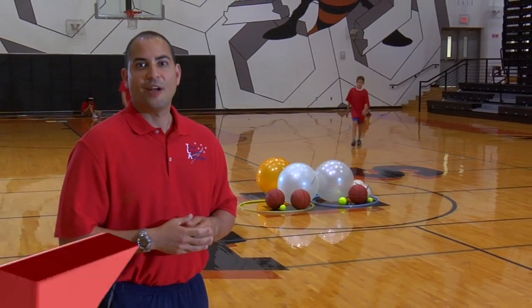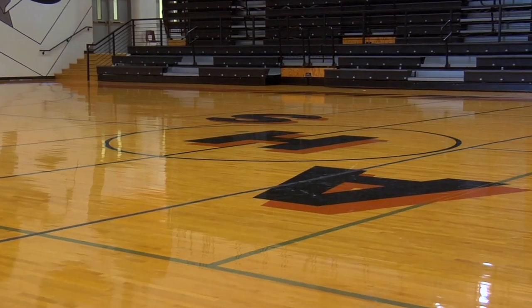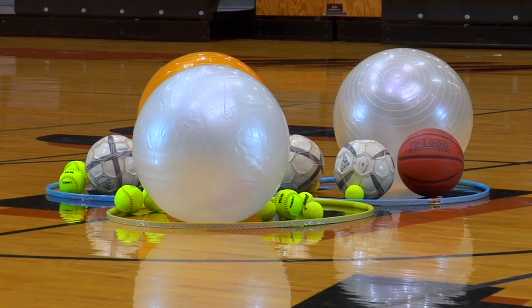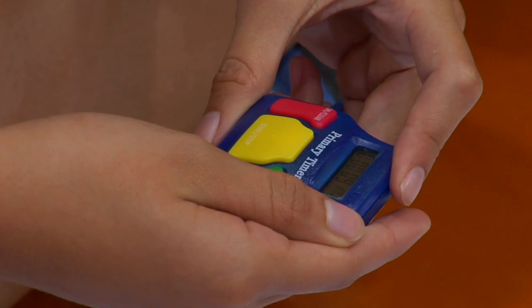With the Explore and Discover activity, you will improve your aerobic and anaerobic fitness. You will need a large area, 12 balls of different sizes, four stress balls, three hula hoops, and a stopwatch.